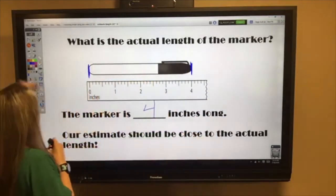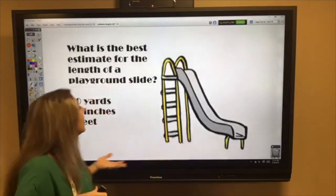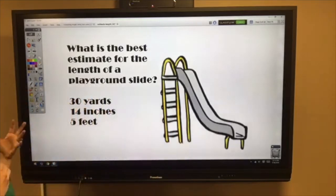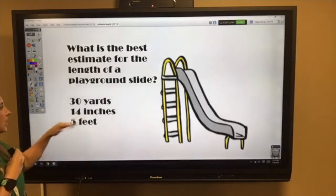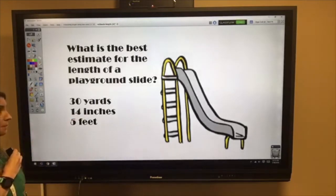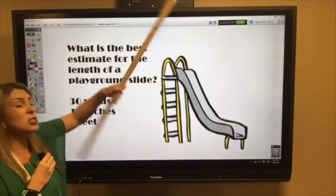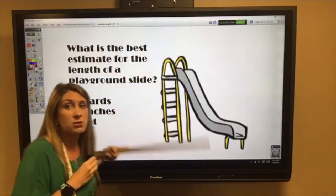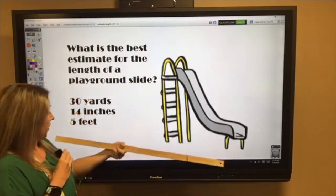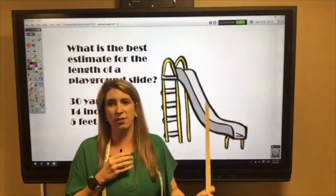Let's look at a playground slide. What would be the best estimate for its length? We have three choices: 30 yards, 14 inches, or five feet. I have a yard stick here — this is one yard. Would it take 30 of these side by side to measure the length of a slide? Probably not — that's way too many, so it wouldn't be 30 yards.